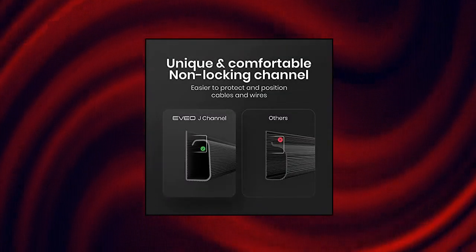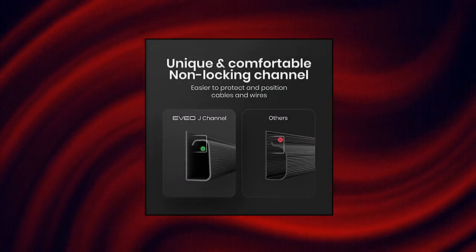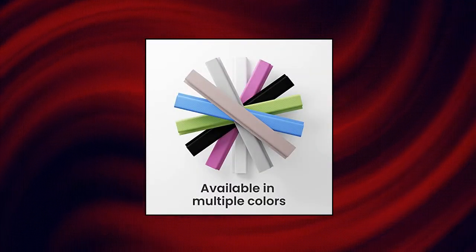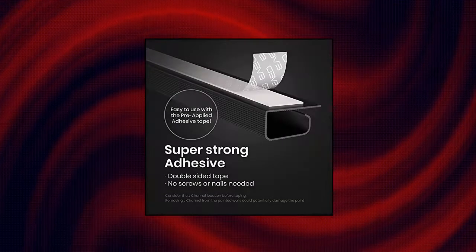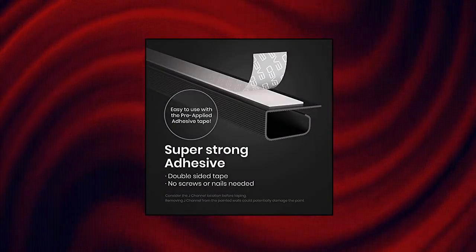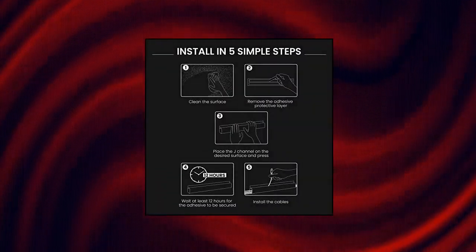EVO Cable Management — your days of seeing unruly and messy cords, wires or cables are now over because the EVO Glossy J Channel Cable Raceway is now here. A slim and sleek cable organizer that will not only make your space free from unnecessary cable eyesore, but more importantly help keep those dangling cords away from your little kids and pets.